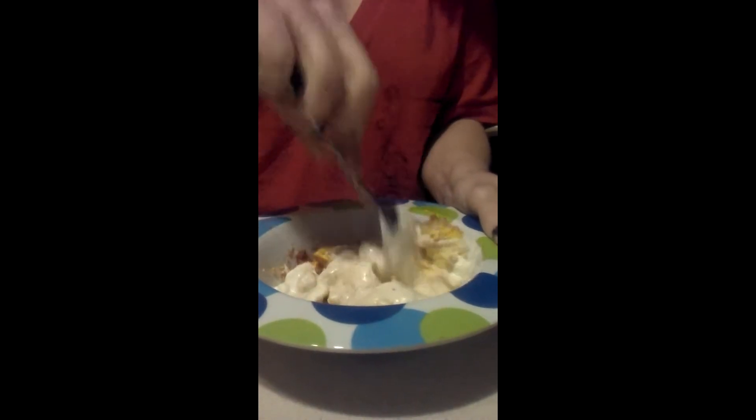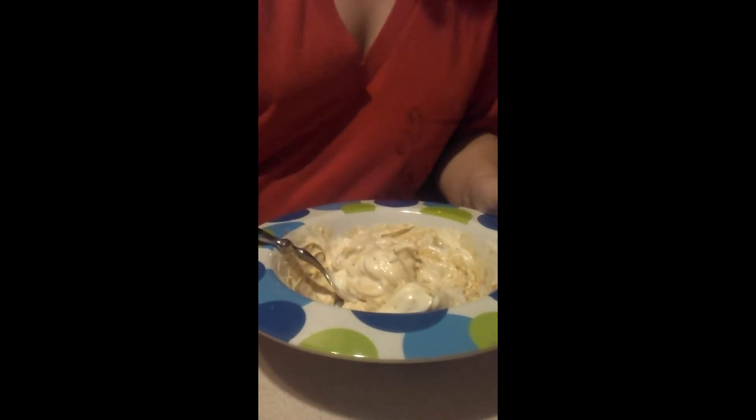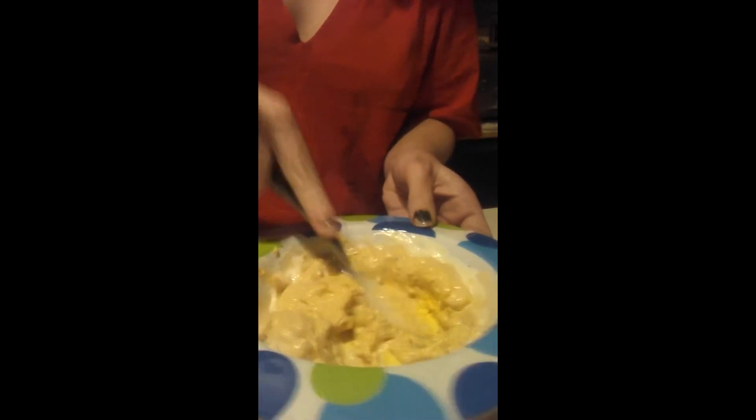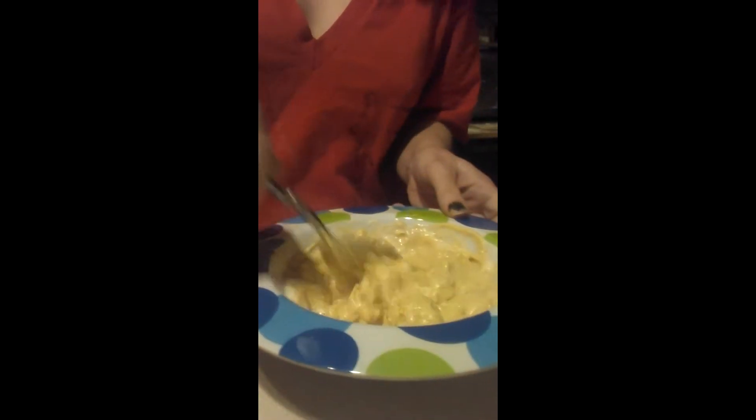Then you mix. So once you mix it really, really well, you start putting it in the eggs. Mash it up really well, like you would do with mashed potatoes, and make it all nice and creamy.